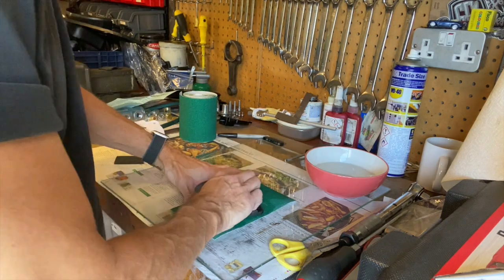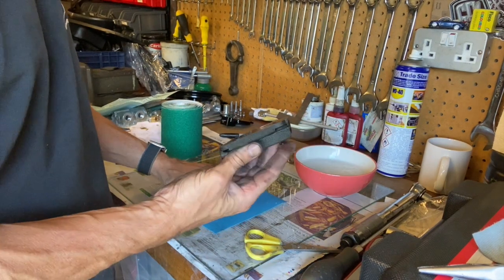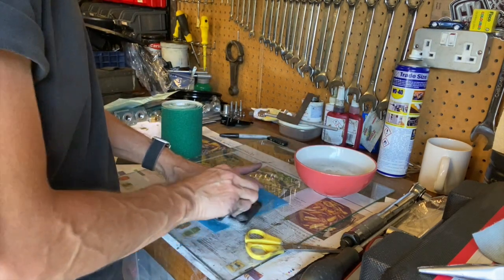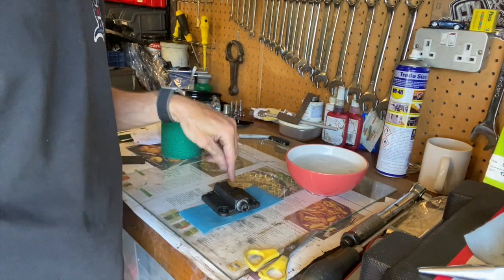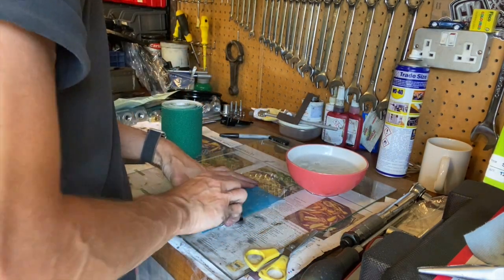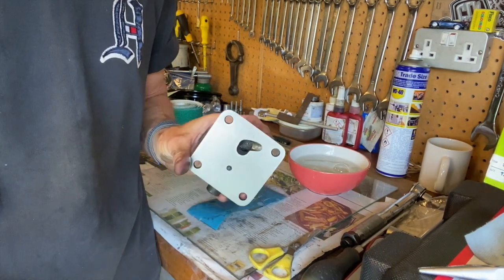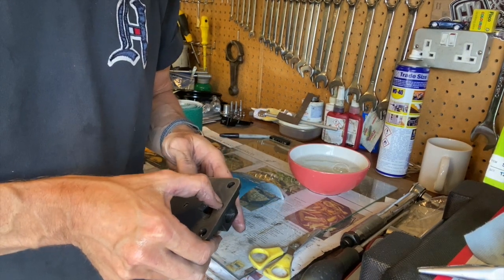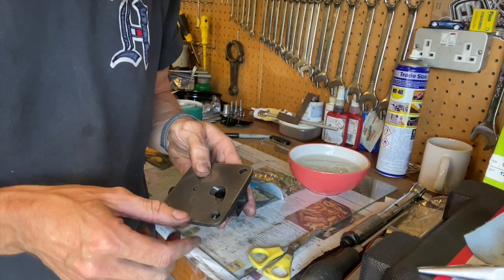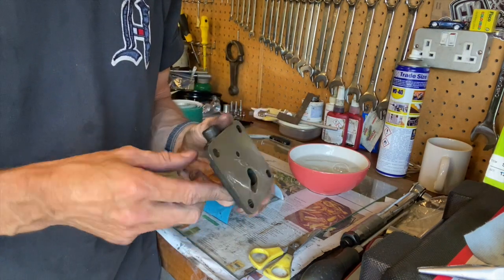Next thing is to get rid of the scuff marks from the die grinder - I wish I'd been more careful. I'll take the worst off with 80 grit, then 240, then 400 with clean water between each pass. There you go, that's cleaned up. I can still just about see those scratches but I can't feel them with my nail, and the gasket ring will sit over them anyway.